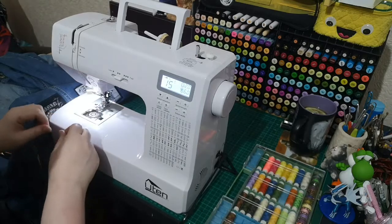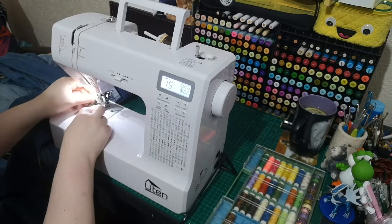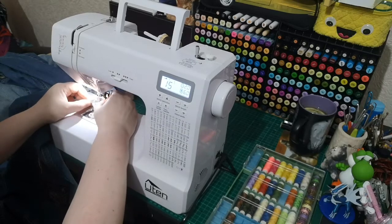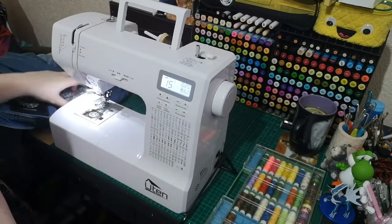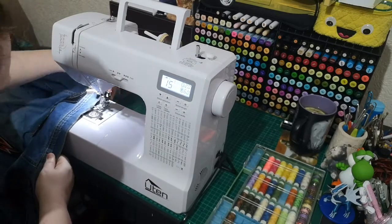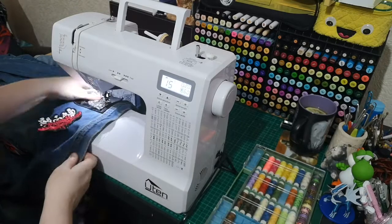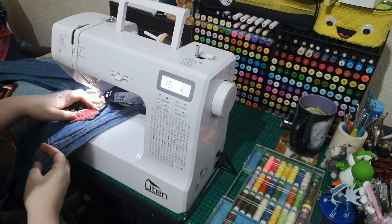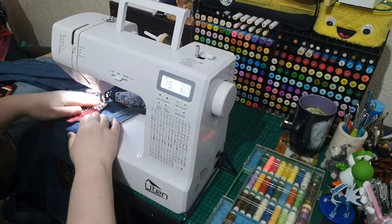I highly recommend it and the fact you can just drop the bobbin in is so easy. The direction for the top bobbin - it's all written for you. I'll put a link in the top right corner to the first original video so you can see that.